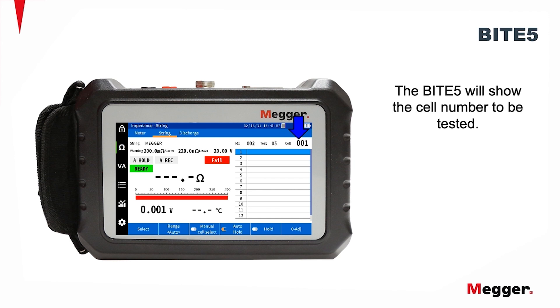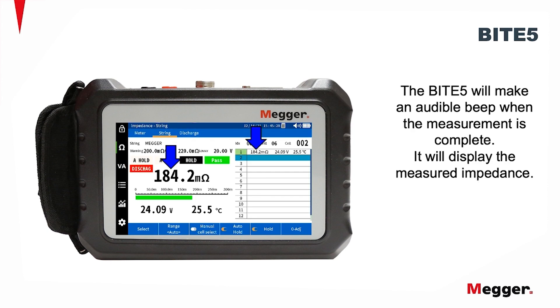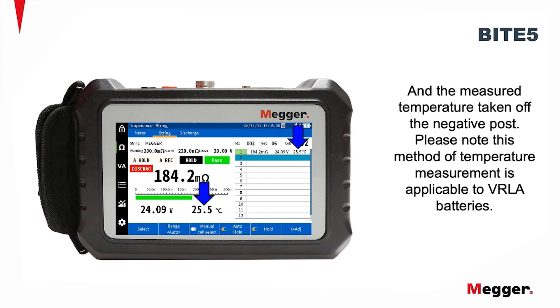The Byte 5 will also show the cell number to be tested. Now, measure the impedance of the first cell. The Byte 5 will make an audible beep when the measurement is complete. It will display the measured impedance, the measured voltage, and the measured temperature taken off the negative post.